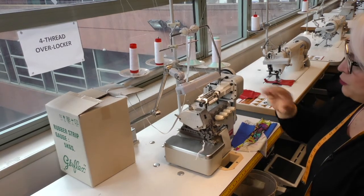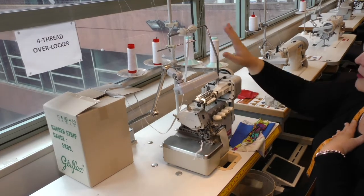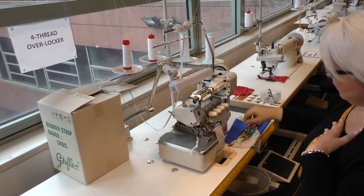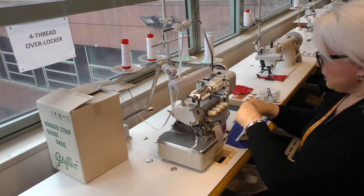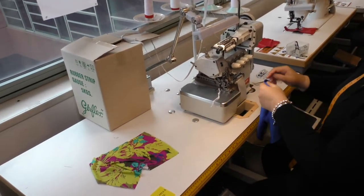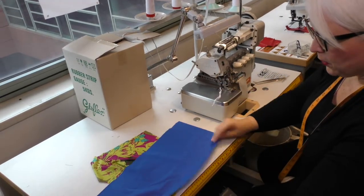As you all know, this is a four-thread overlocker and what we're going to be doing today is applying rubber to lycra. I've got a lightweight lycra print and I've also got a medium weight lycra as well.